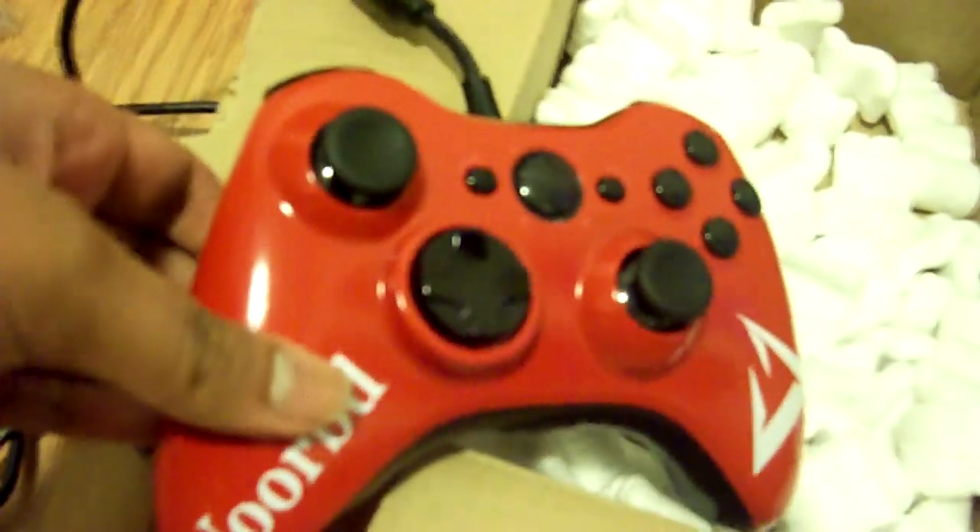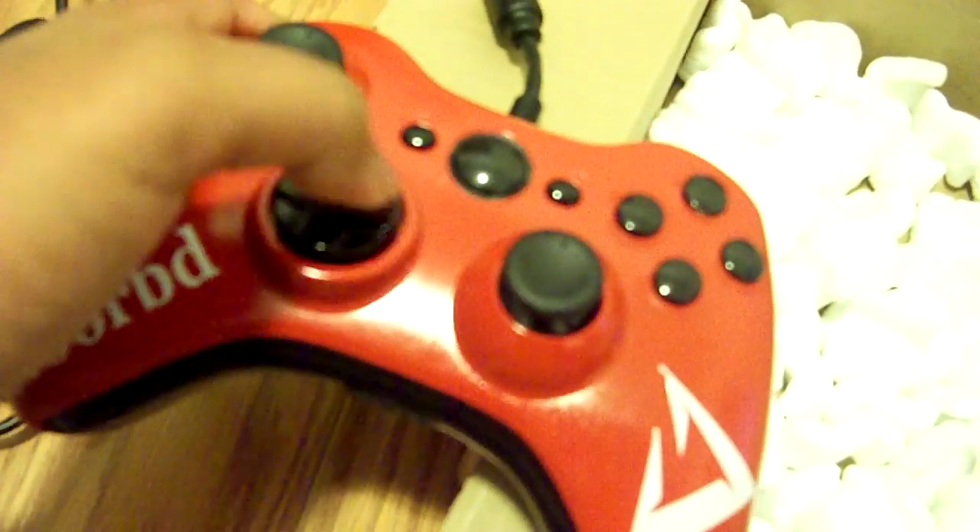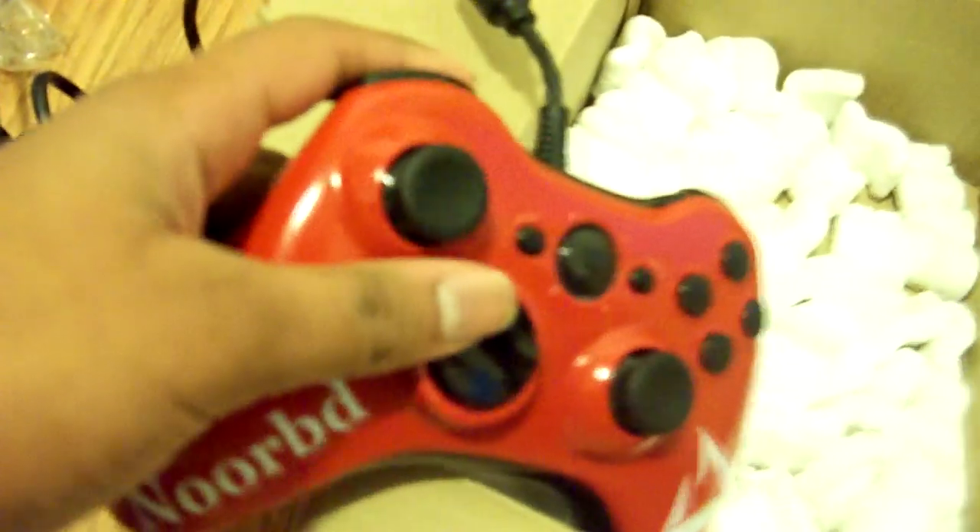Amazing company. If I were to give it a review rating, I'd give it a 10 out of 10 for the quality, the service, and everything. As you can see, the thumb sticks have so much grip you don't even need anything else added on — though control freaks would be great too.